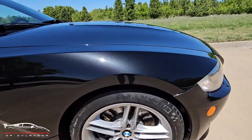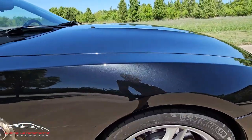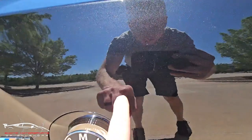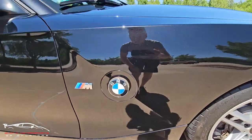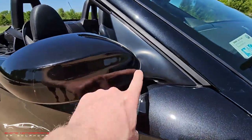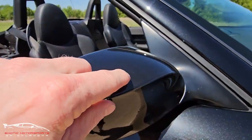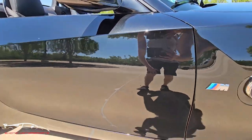Checking out this fender. We do have some rock chips here on the front edge, and a couple scuffs there. The rest of that looks really good though. We do have PPF film here on the front side. We have a little scratch there and a little paint transfer here — very, very minor.